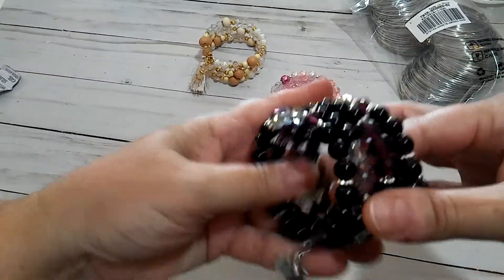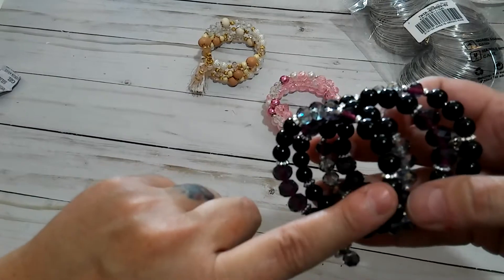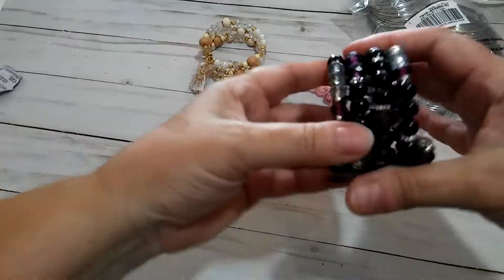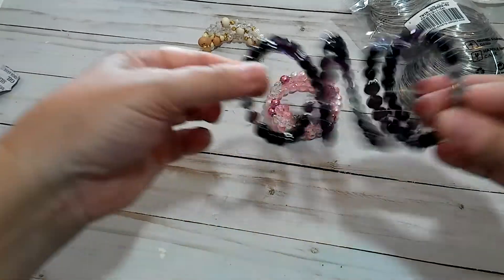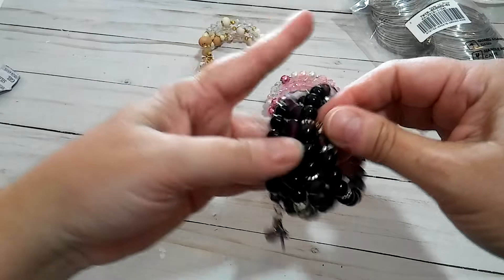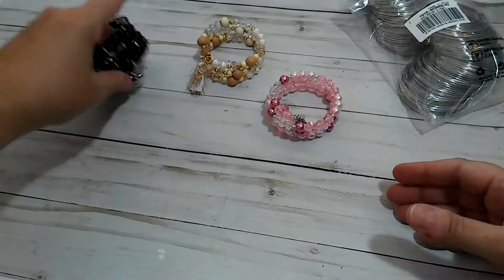These beads came from Michaels off of the strands — you know, all the beads they have hanging on the strands. Really, really cute. I love the way it turned out. I really love that one.